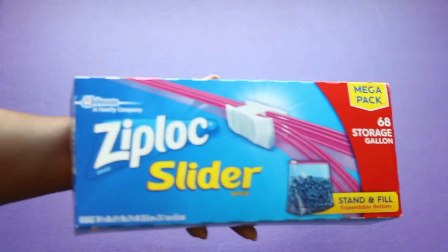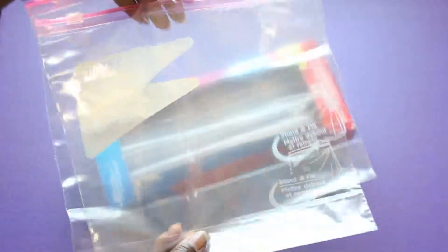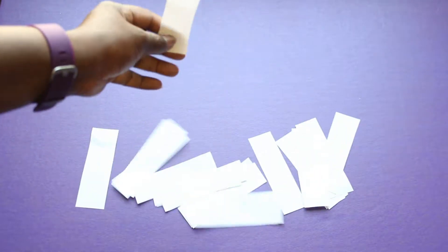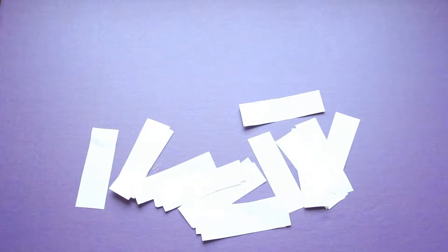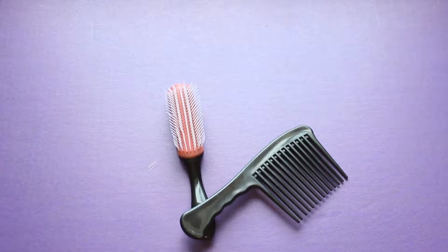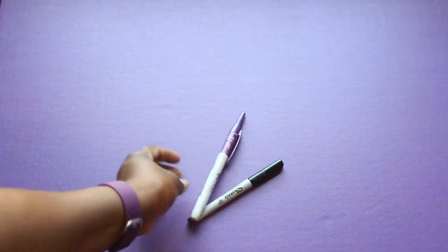I use Ziploc bags — I don't really like the sliders but that's what I had, so that's what I used. They're the best for me to store wigs. I also like these little bins and I got these from the dollar store; you can get them from Walmart or anywhere. You don't need these pieces of paper or labels since the Ziploc bags have little labels you can write on, but just in case. And of course you'll need a comb and a brush because you really want to handle those wigs before you put them in the bags.